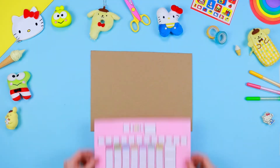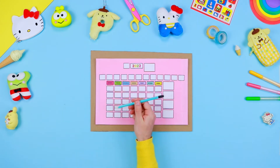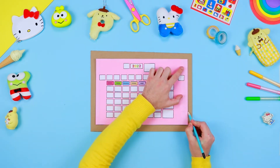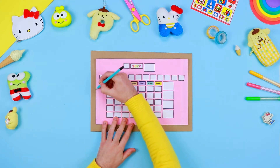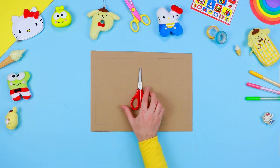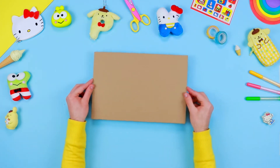Take a sheet of cardboard like this one, and use a pencil to draw the shape of the rectangle with the help of the pattern you've previously printed. Use a pair of scissors to cut the outer edge in excess. At this stage, don't forget to ask an adult for help.